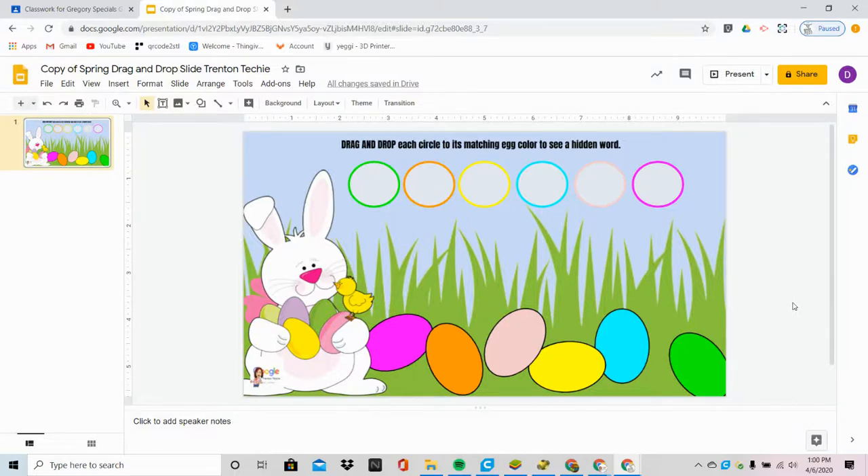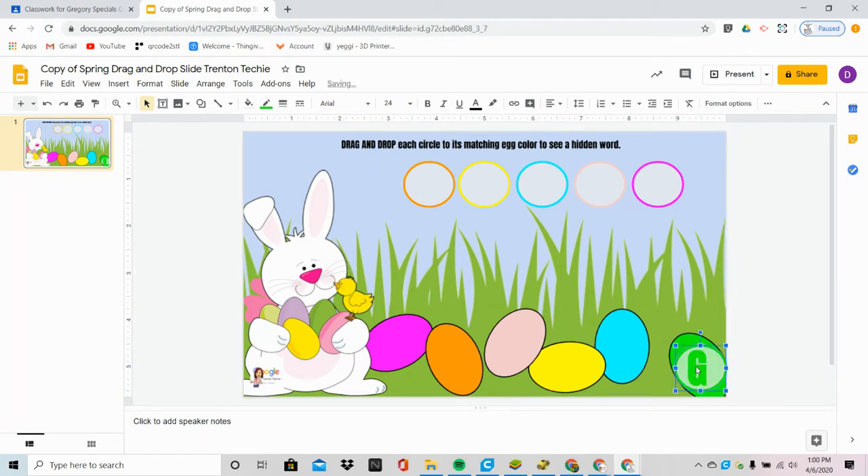In this video, we're going to take a look at a quick, easy, and fun hidden reveal slide that I created to help students with drag and drop. The students will grab the color and match it to the egg, and when they drop it, a letter appears. And when they're done, a word will appear below.